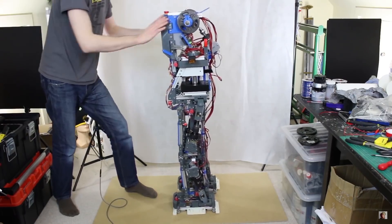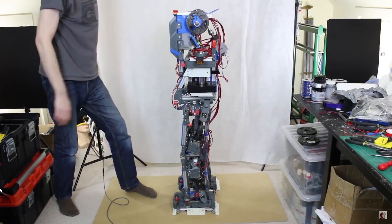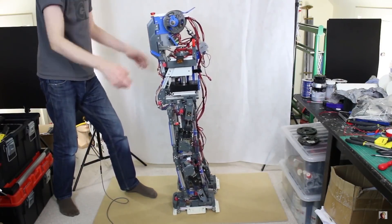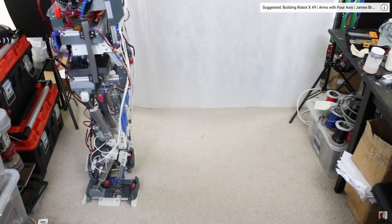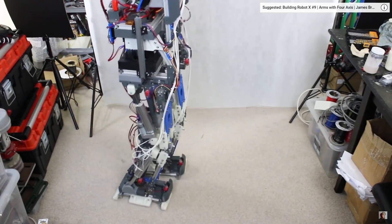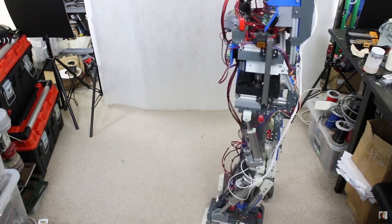I also did something like this with Robot X, although it had non-back-drivable joints. I used IMU data to make it absorb force as it tipped, dynamically altering motor positions to move and bend in the direction of the force — just like a human trying not to be pushed over. This was then mixed into a static gait, which was probably the only reason it worked at all.